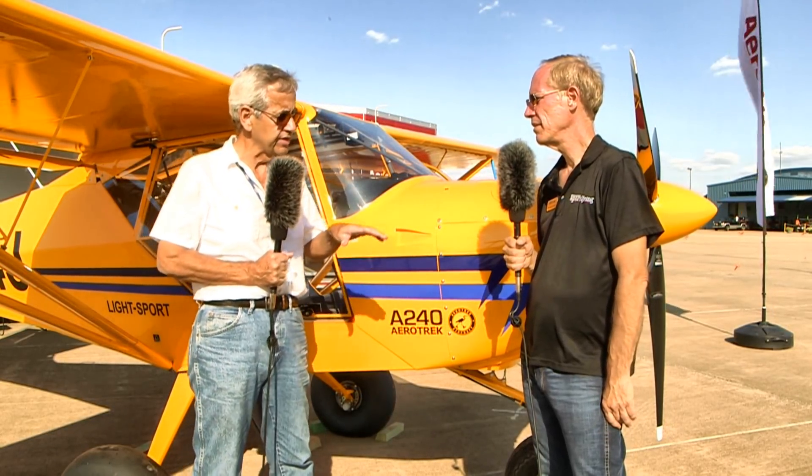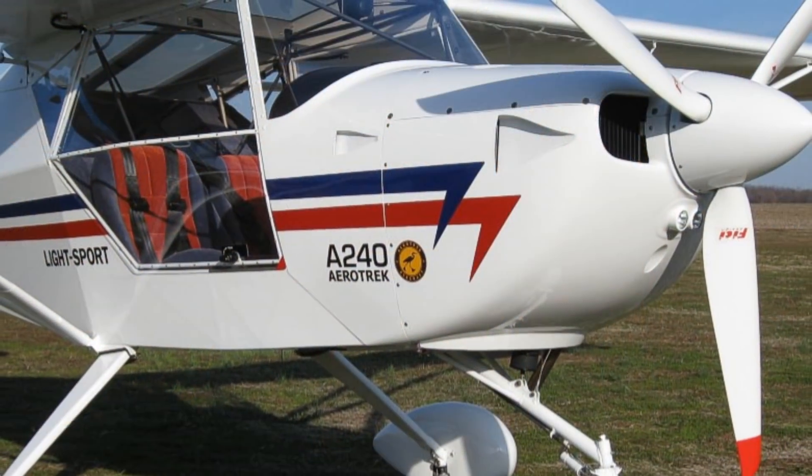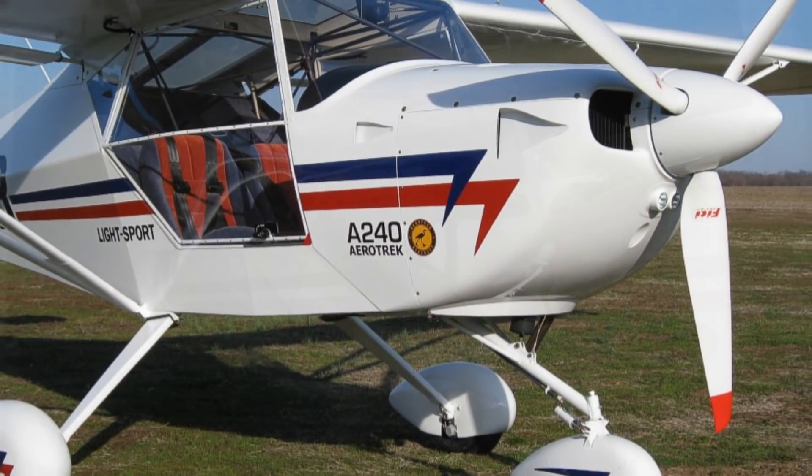We fly off a grass runway and our standard tires do a real good job, but if it's been raining hard you can go through some soft places — you can see where you leave a little rut. But we go up just to the 18-inch tires and you can't even see where you've been. So if you're going to be flying from soft fields or more bumpy fields, it can be an advantage.